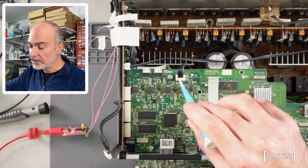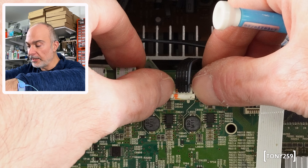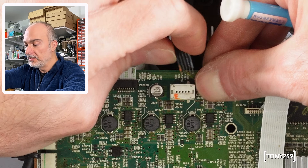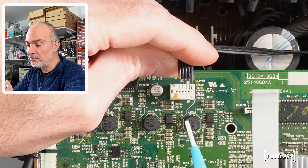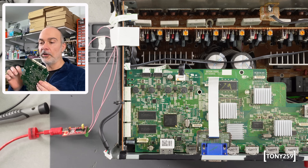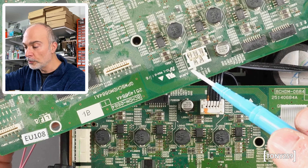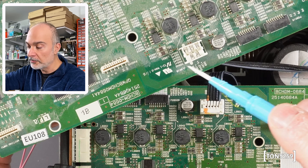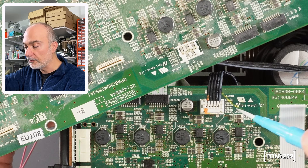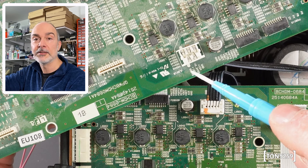Onkyo receivers — and not just Onkyo receivers — come with this hideous power connector. All you need to do is push the connector and the wire comes out. It's the cheapest possible horrible solution. And the owner of this HDMI board didn't know or didn't realize it, so I think they pulled until the plastic bit came off. This is not damaged to the point where it's non-recoverable, but I will have to remove the plastic from my other HDMI board and replace it up here, and hopefully that should do the trick.